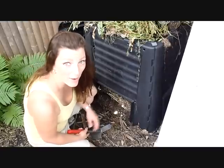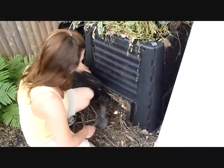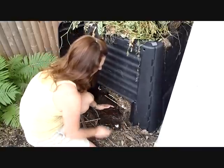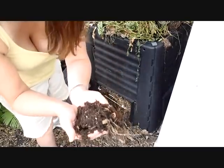Alright, here we are at my compost bin. I've removed the little front cover and I'm going to dig out some of this compost. Look at that — it is beautiful.